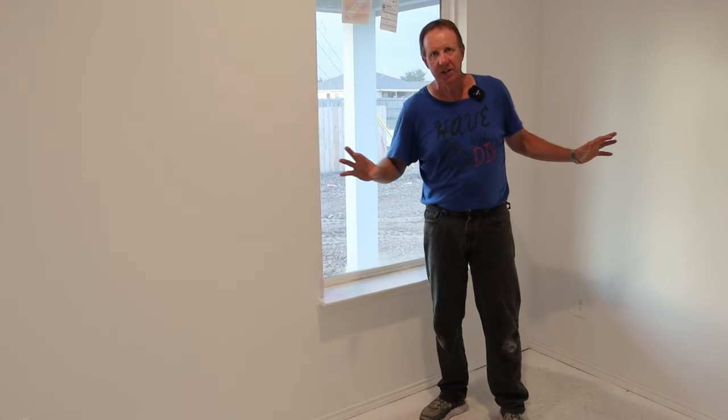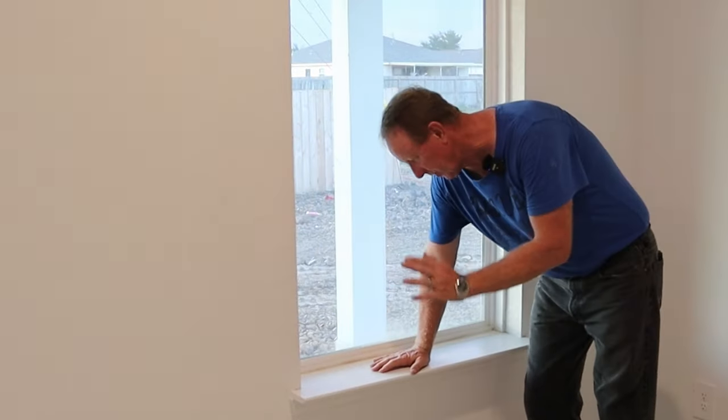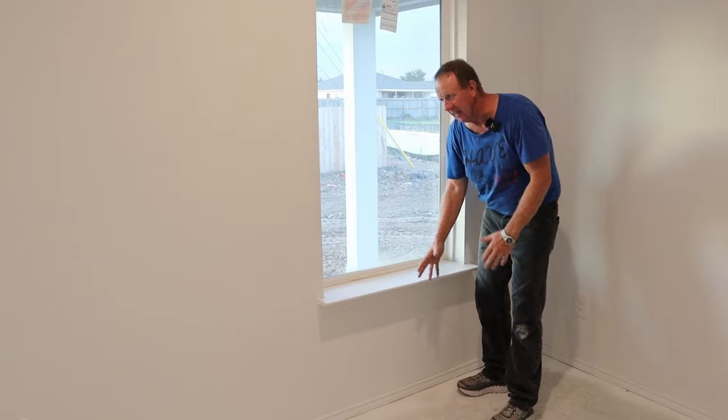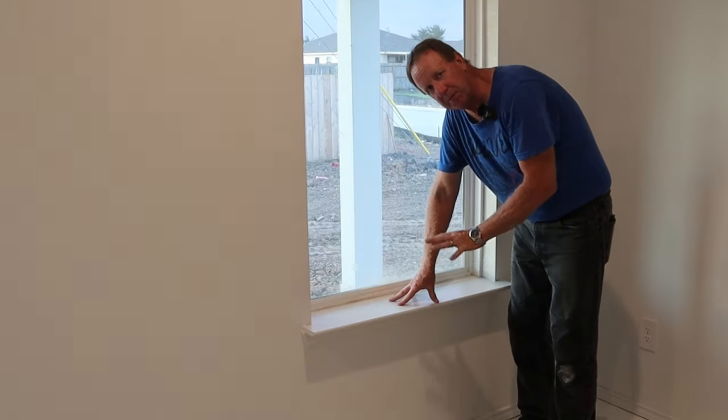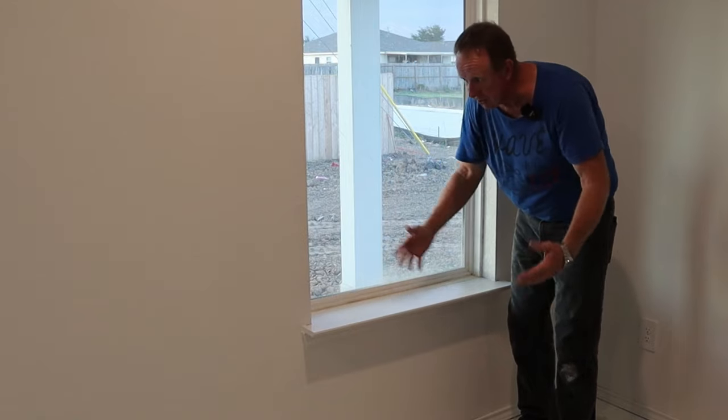One other thing for your interior walls would be your window seals. These here happen to be made out of wood, but you can get stone, MDF, all kinds of stuff — again it's personal preference. Personally I think I'm going to replace mine with some sort of stone; I just think it looks nicer.